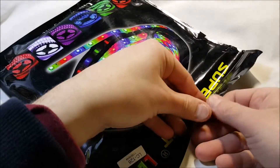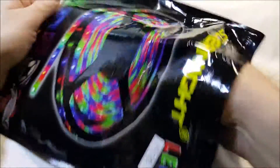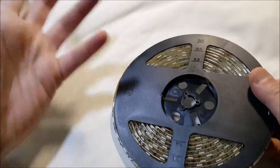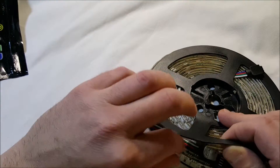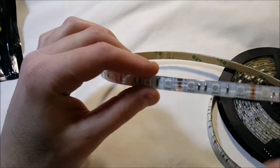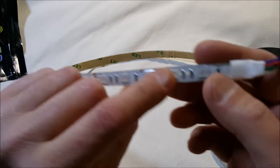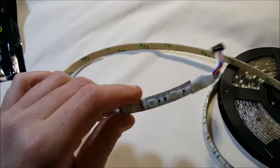Here is the strip itself — it comes shipped on a reel, like an old movie reel, which makes it easier to handle. There is adhesive tape on the back so you can stick it up wherever you want. These are the individual LEDs along the strip.